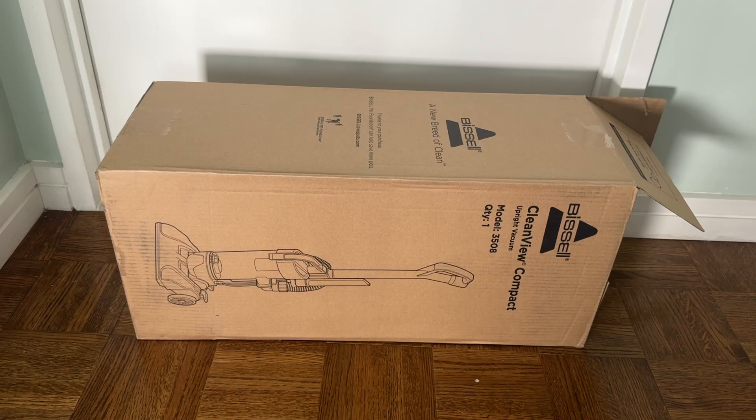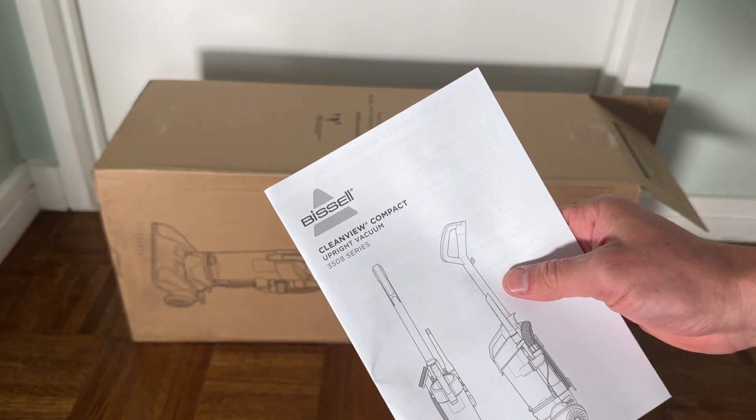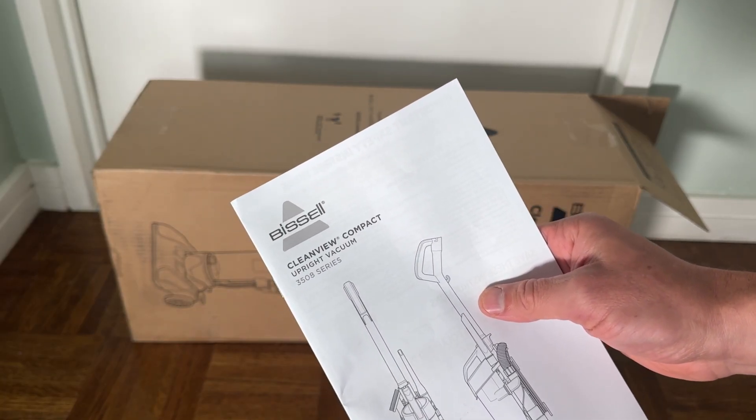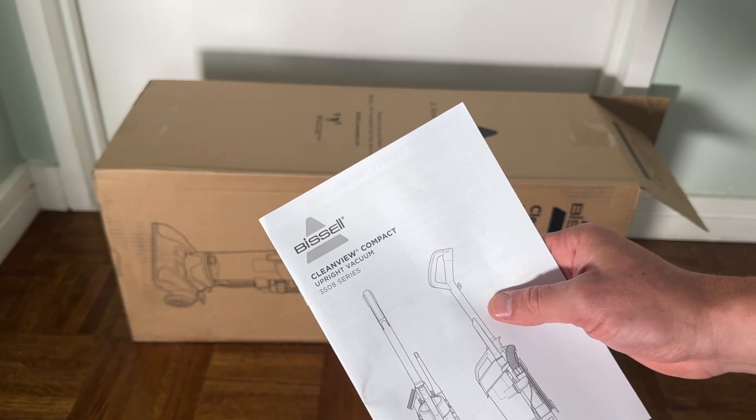This is going to be a quick video about what comes in the box when you buy a Bissell CleanView Compact Upright Vacuum. This is a 3508 series vacuum — it's one of the best sellers on Amazon right now in 2024.